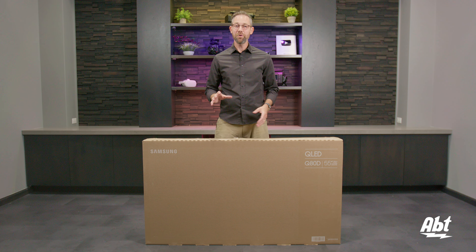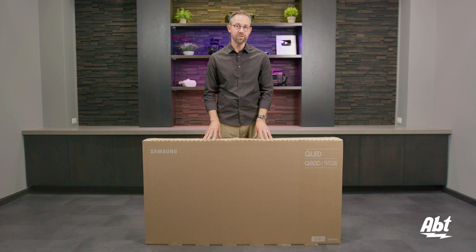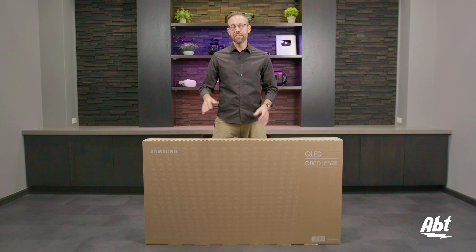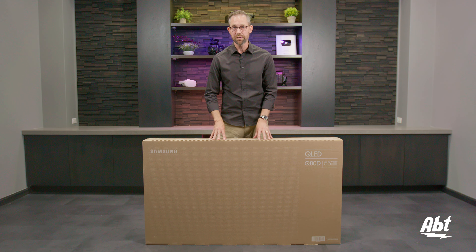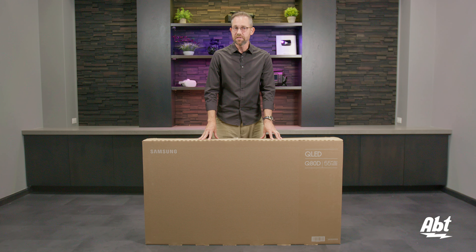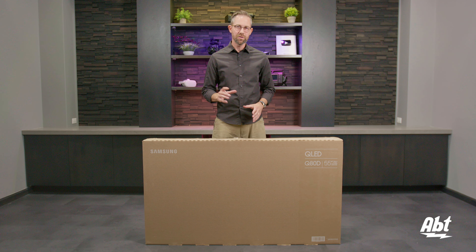Hey everybody, Carl here from Abt. In this video we're going to show you how to properly unbox the 55-inch Q80D series QLED TV from Samsung. This is their top of the line for their 4K QLED models for 2024. It does come in a variety of sizes, so the unboxing method does vary slightly between the different sizes, so make sure you double check your instruction manual for whichever size you get.